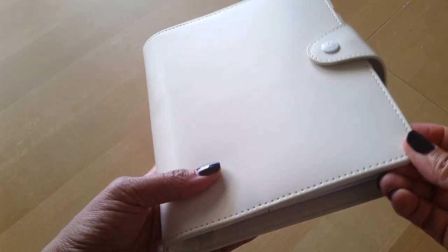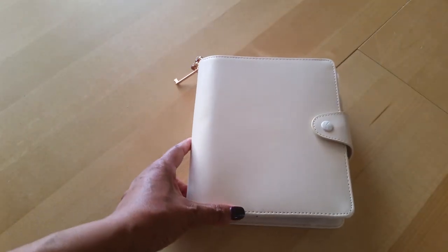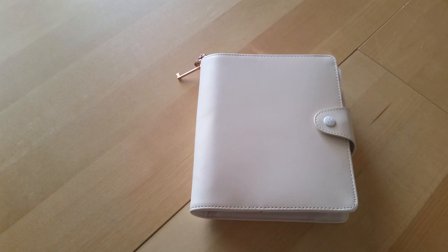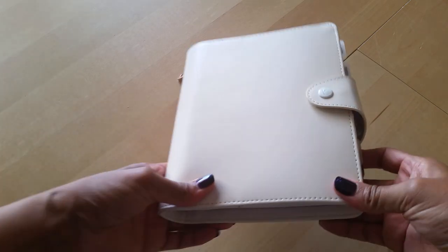This corner part was kind of curled. It is coming all the way from Australia and it was shipped in an envelope, not in a box, so I don't think it's as protected as it could be. As much as I love Kiki K stuff, I don't know if I can recommend them, at least from my experience — though I know other people seem to have a flawless experience. Anyway, let's go ahead and get right to it.